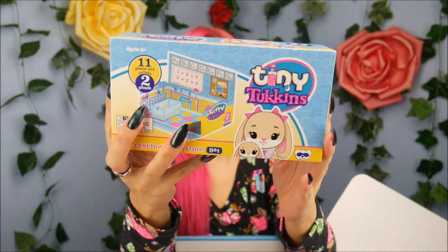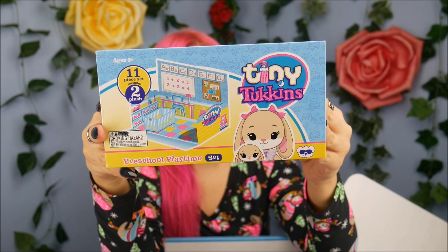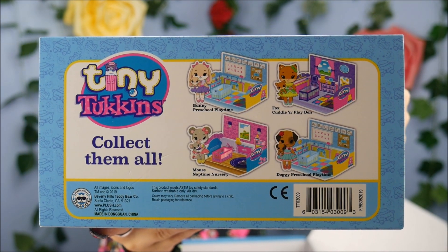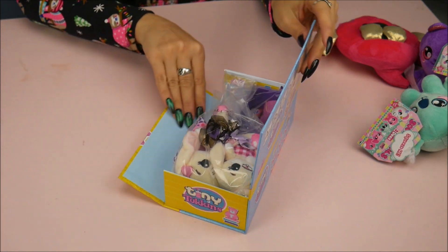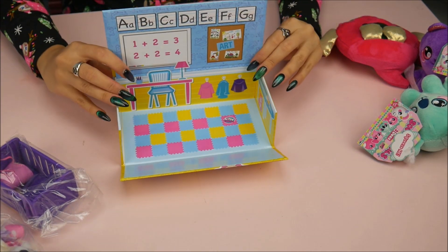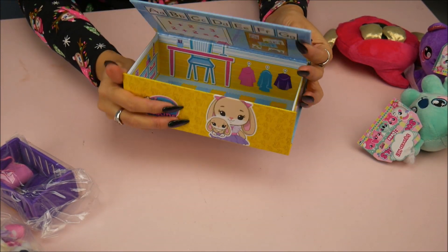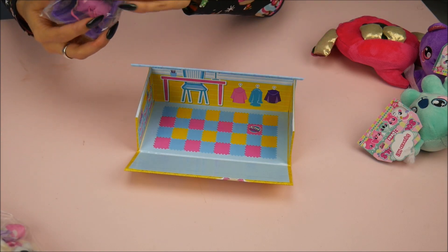New things by Beverly Hills are Tiny Tuckens — like tucking in to bed. This is a play set and it comes with 11 different pieces. This one I'm assuming is the bunny bunny since the bunny's on the front, and this is the bunny preschool playtime. There are four different play sets to collect on the back. So let's open this one up. You open up the box and it becomes a little play set. Let me take out all the pieces.